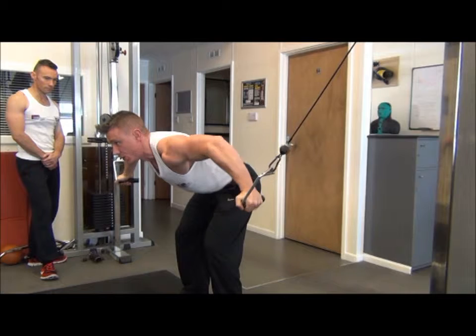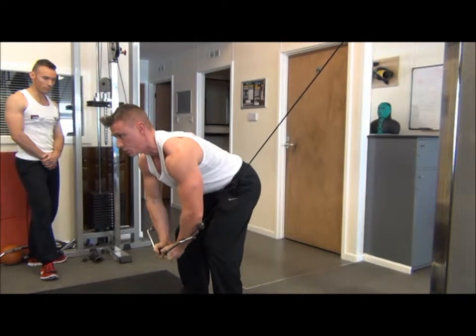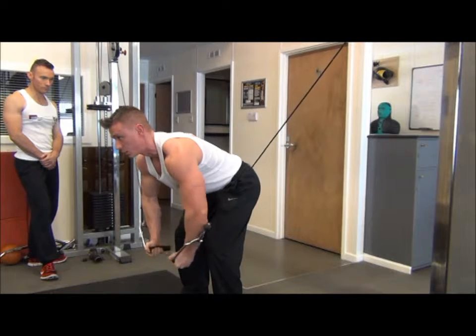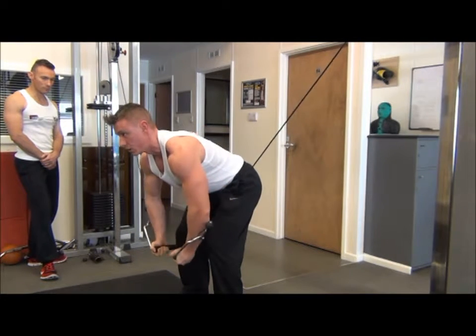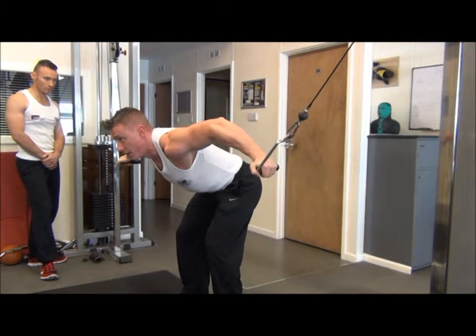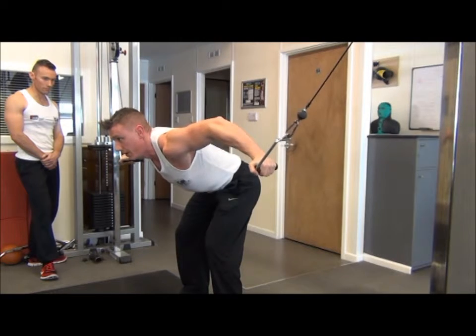Bring the elbows up until they're at shoulder height and you feel the stretch. Come down, squeezing the hands in together and contracting the chest. Go for two seconds on the way down and two seconds on the way up, exhaling on the effort going down and inhaling on the way back up.